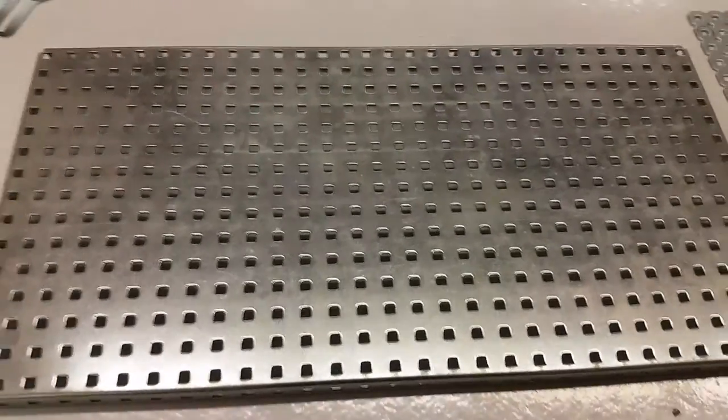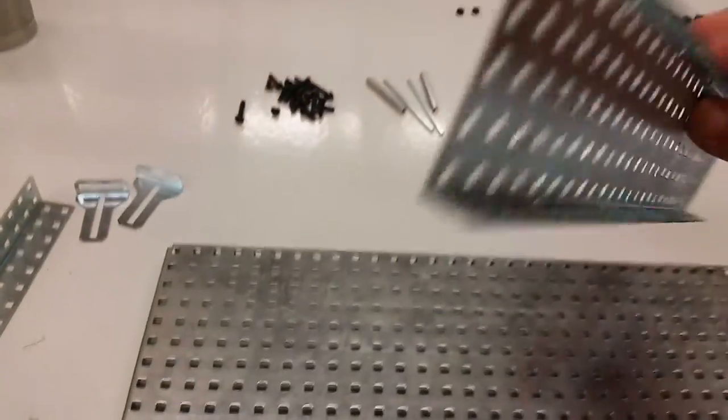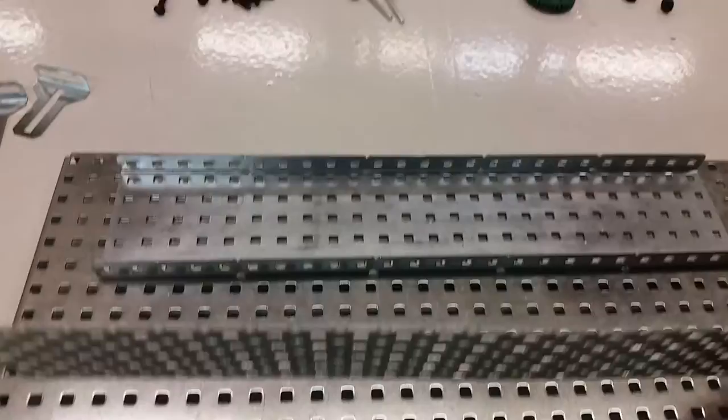So let's get started right here. These are some of the pieces you're going to need: a base plate, one of these large channels — looks like this, wants to fall over probably — and then one of the thin pieces I talked about, like this.